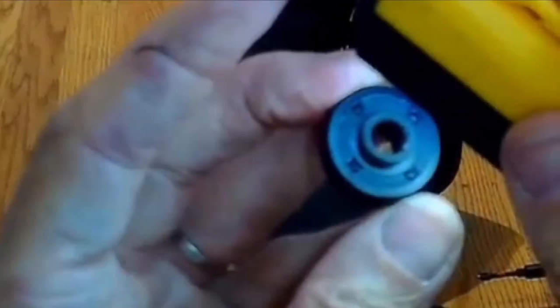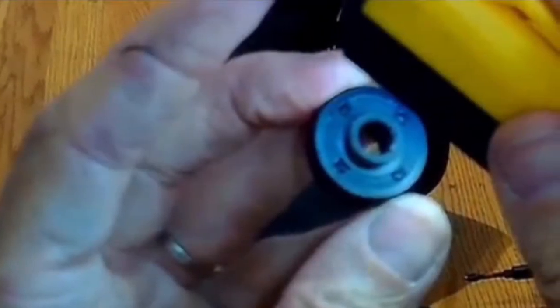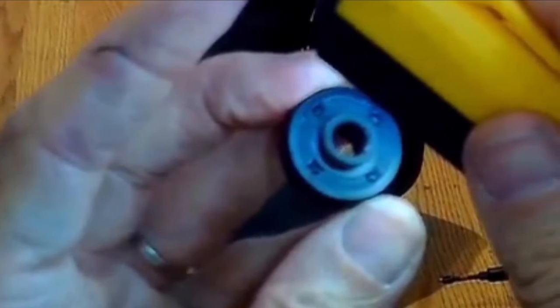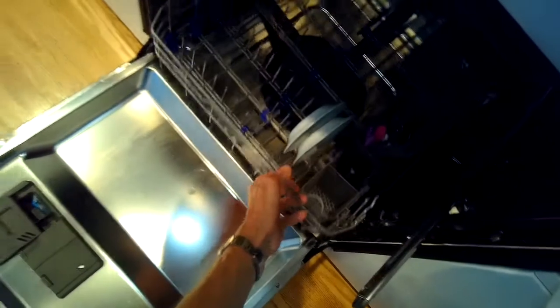This is Got The Fix It Guy. Today we're dealing with the leaky seal for the circulation pump on the LG dishwasher. We're going to repair that by putting in a new sump.